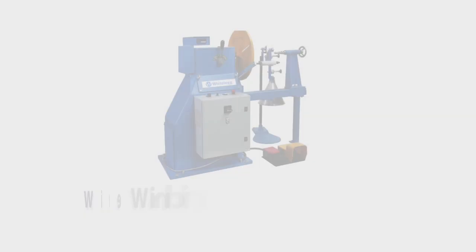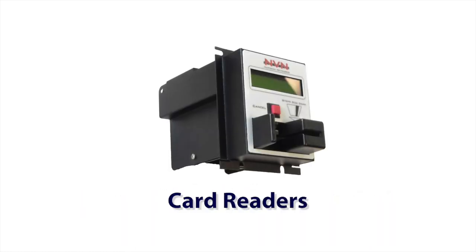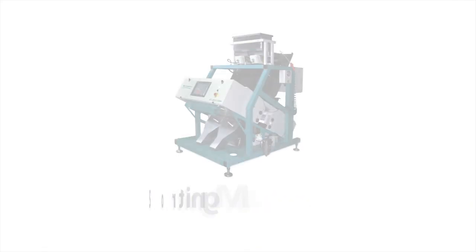Typical applications are wire winding tension control, card readers, sorting machines, and labeling equipment.